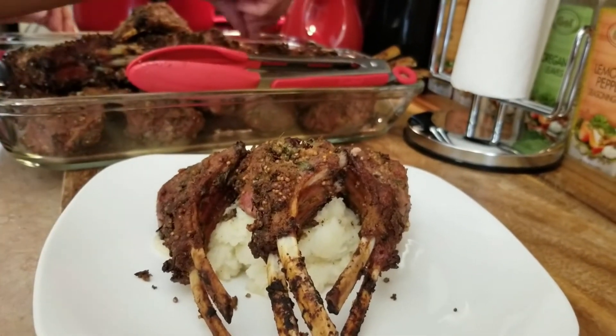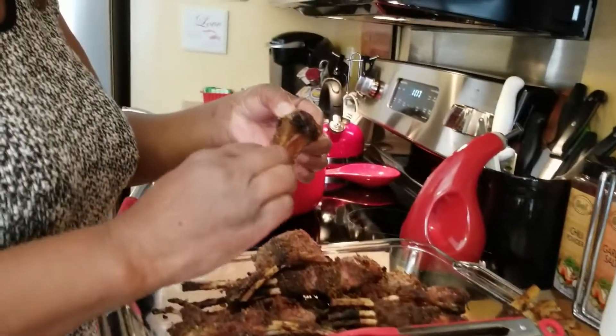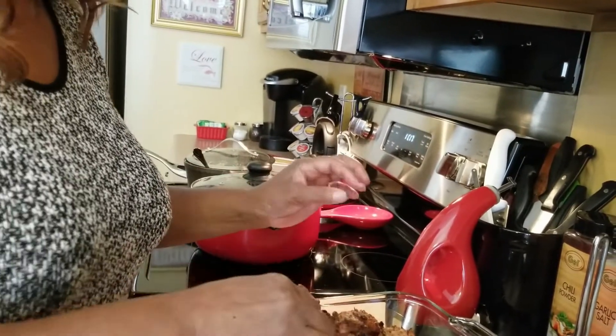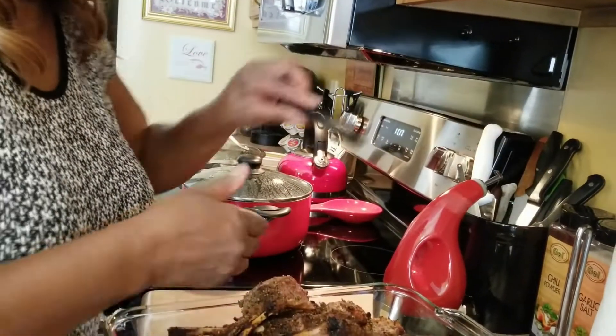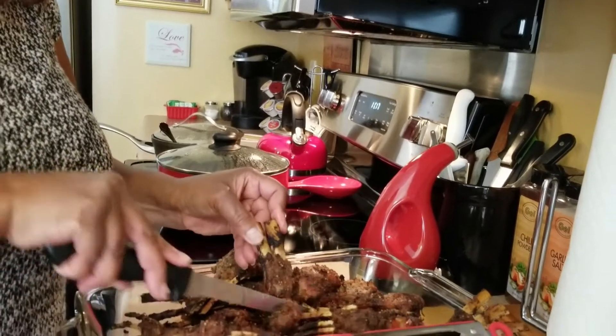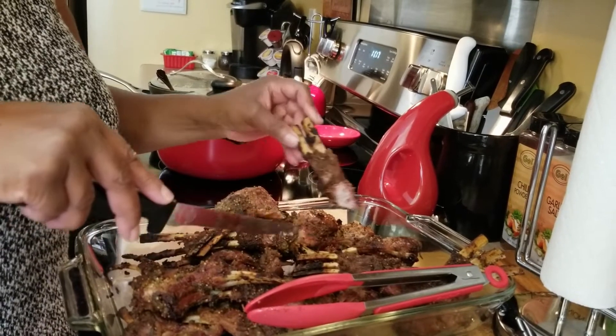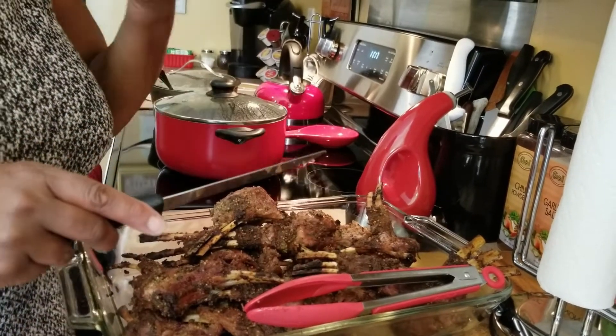I'm going to give it a taste — it's kind of hot though, it just came off the grill. Oh, smoking hot! Let me get a little piece here. Oh wow, that is delicious! Like I said, hit the like button and subscribe to my channel. Let me know what you think about this recipe, tell your friends about it. Bon appétit!